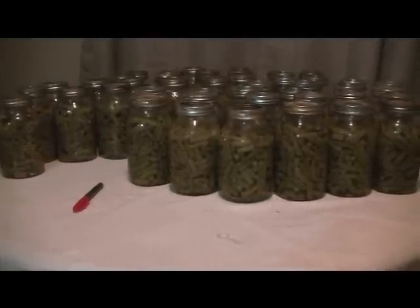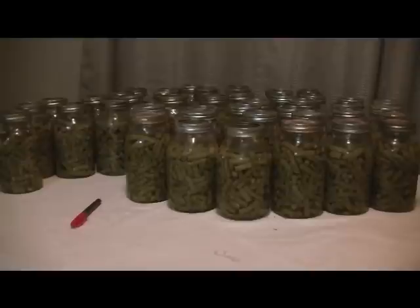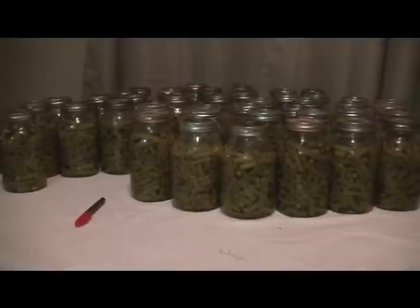Hey everyone, Sky here. Just want to show you what the end result of all the canning was. Here we have 44 jars, all set up, all sealed, and gonna be putting these in my long-term food storage. Not sure how long they're gonna last because they're just absolutely amazing.